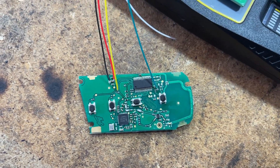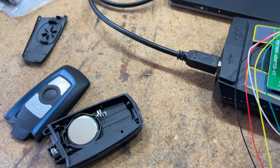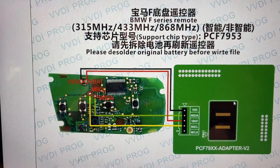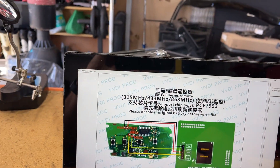I'll correct it in the edit if I'm wrong. It is a different wiring diagram to what VVDI Prog say to use. That is what VVDI Prog say to use and obviously this circuit board is different. However, we've got the pinout correct I believe.